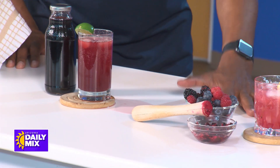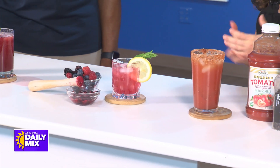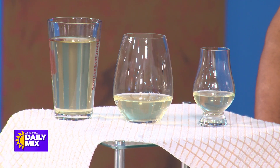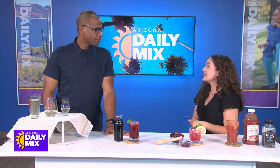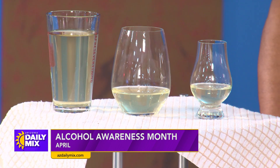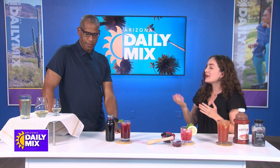Drink these in moderation too, because even mocktails can have a lot of sugar if you drink more and more. When it comes to alcohol, excessive consumption is more than two drinks in a day or eight or more drinks in a week. Standard drink sizes are a 12-ounce beer, a 5-ounce wine, and a 1.5-ounce serving of liquor. The recommendation is to avoid alcohol and indulge in healthy mocktails, but if you are going to drink, try not to exceed two drinks.